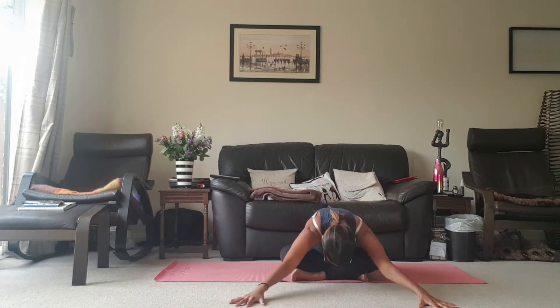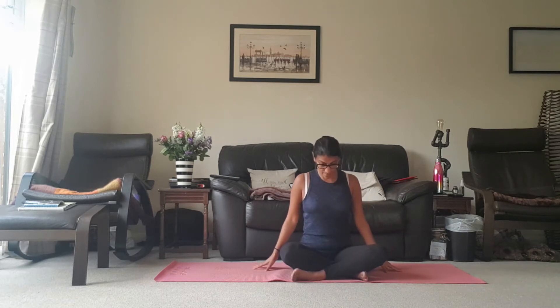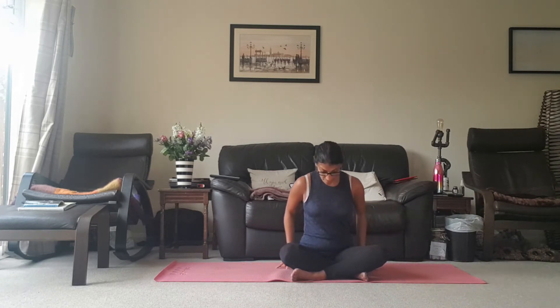Just gently coming back round. Let's take the fingertips in front of us now. As we inhale, just lengthen from belly button to chin, exhale slide the hands away from you, take them out to the side, and then bring the torso back up. Inhale bringing them up, stretching from belly button to chin, exhale slide them down in front of you, take them out to the side as you bring the torso down, and then bring the torso back up.